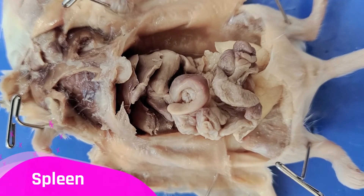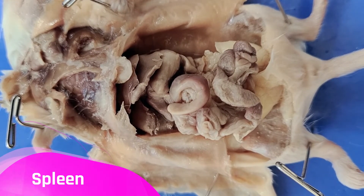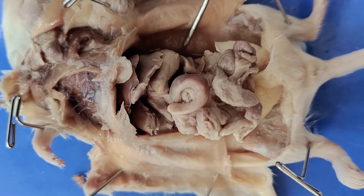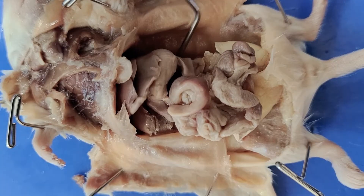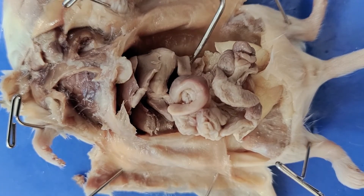Next to the stomach, we can see the spleen, which is this structure on the side right here. The spleen plays an important function in the immune system, and also plays a role in breaking down old blood cells.